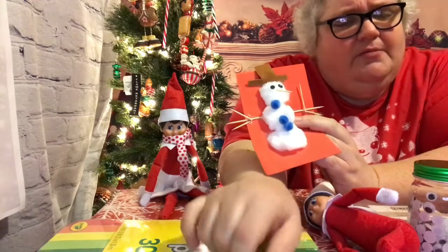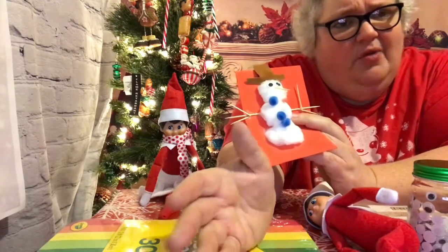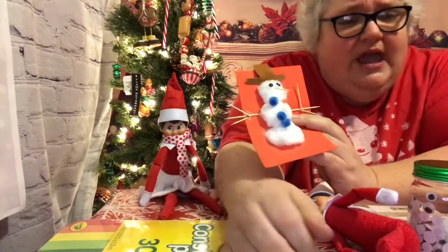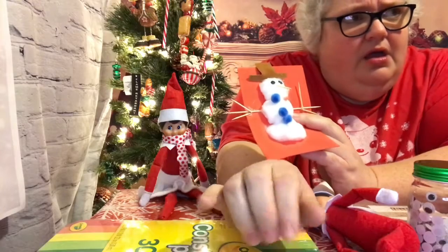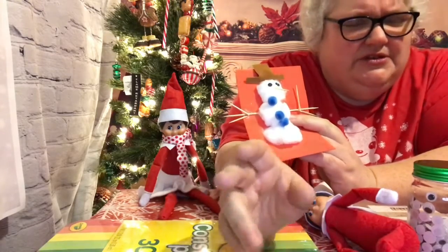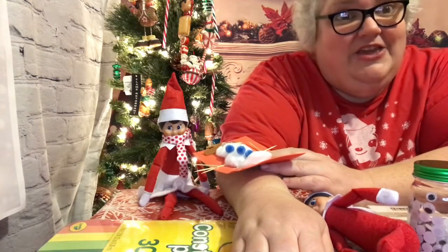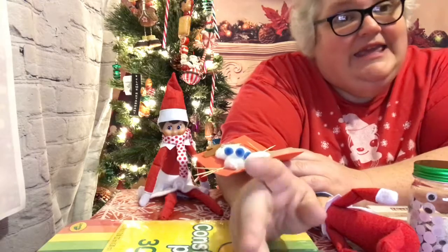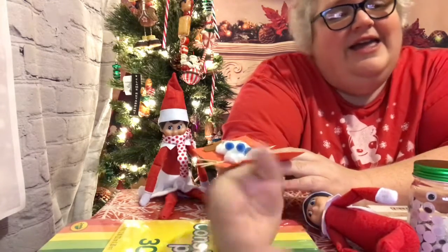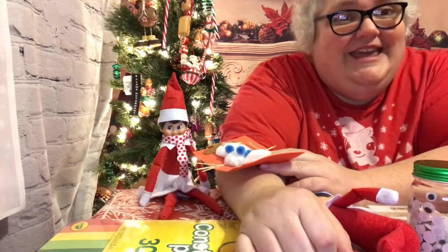Now if you're doing it with the marshmallows and want them to stand up for a little while, you can put a dab of icing on there. They have little tiny tubs of Pillsbury icing at the Dollar Tree too, and that's fun. That was it for today. Thank you for stopping by. Can you do me a favor? Can you like, comment, and subscribe to this channel? I'm trying to build my channel and every little bit helps. Thanks, bye.